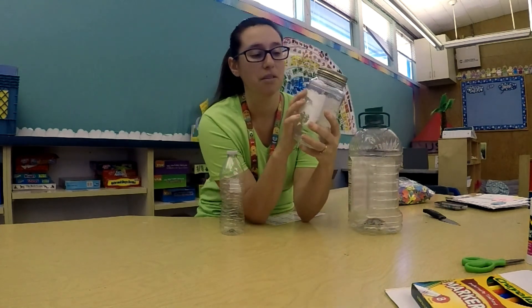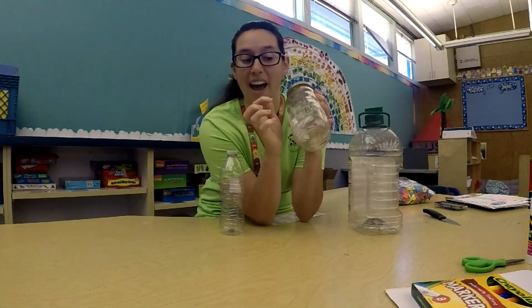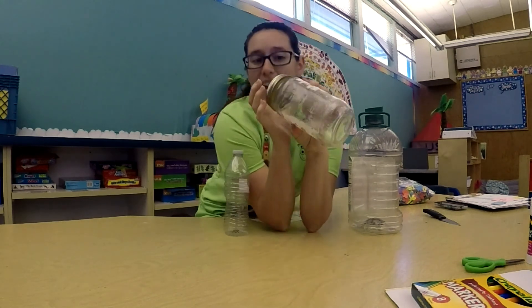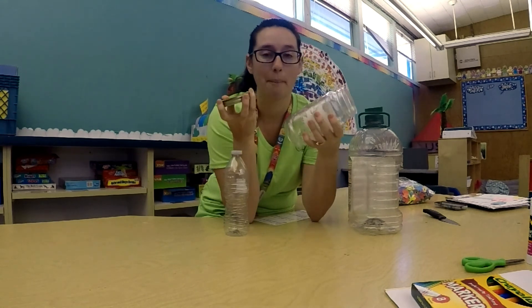Another thing I found that I could recycle was this bottle. It's glass — can you hear it? I was making spaghetti, but I decided to save my jar. We're going to be turning these things into bug jars today.